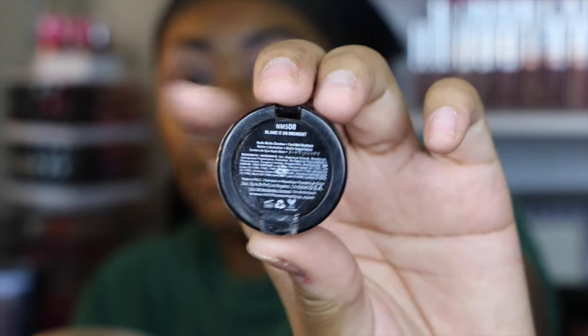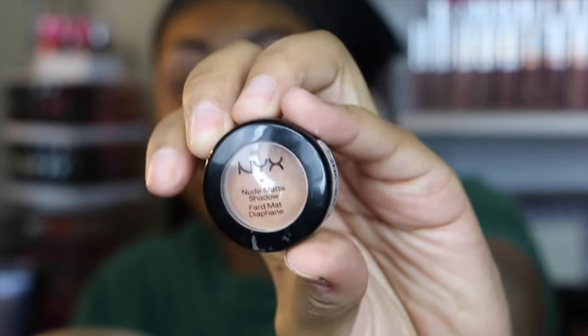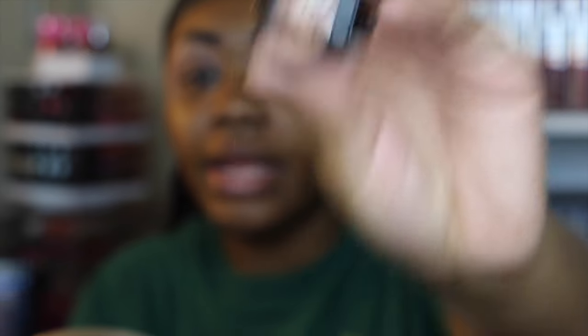Next I'm going to be taking this shade by NYX called Blame It On Midnight, and I'm going to be using this all over my lid. I'm going to be using this Sephora All Over Shadow brush, number 12. The crease brush I used to apply Creme Belée was the Morphe E27. I'm going to saturate my brush heavily with this and put it all over my lid — it's a really pretty creamsicle type shade.